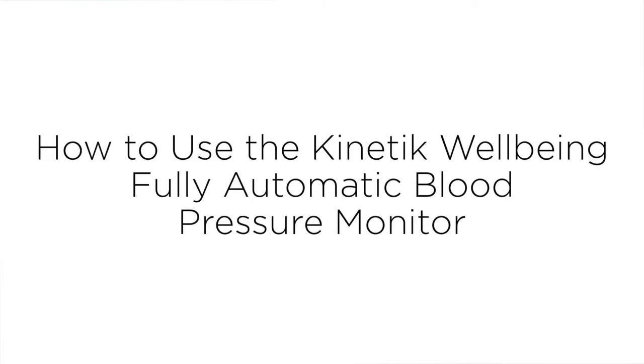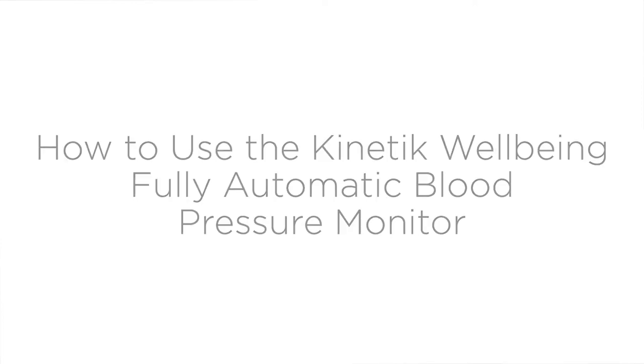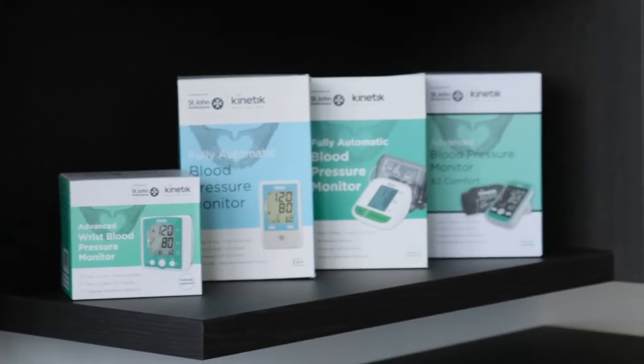Kinetic Wellbeing have developed a range of accurate, simple to use and affordable blood pressure monitors. Here we will show you how to use our VIHS approved WBP1.